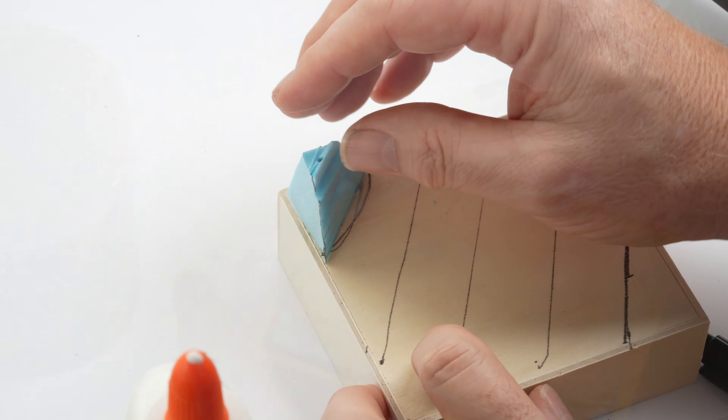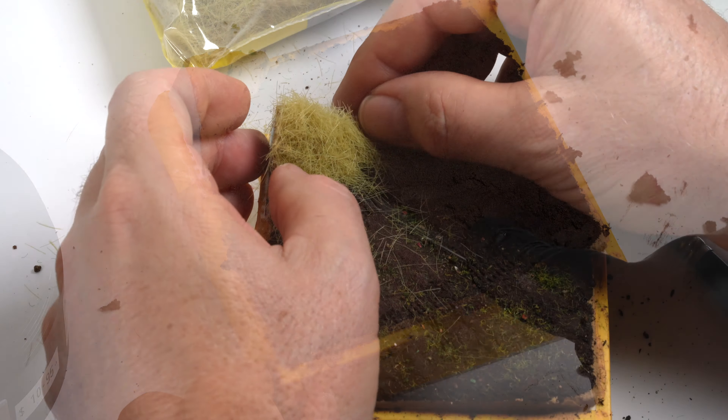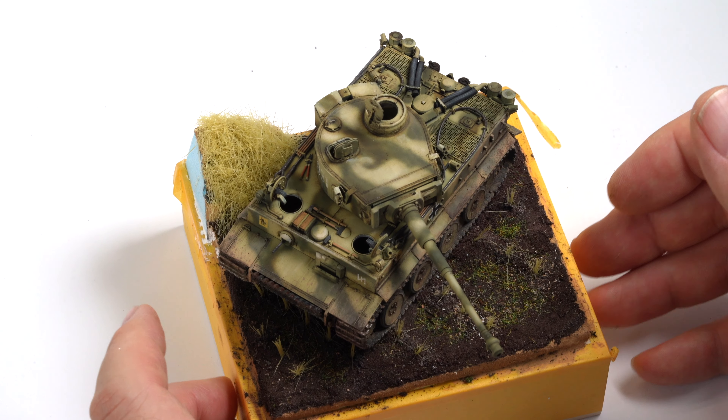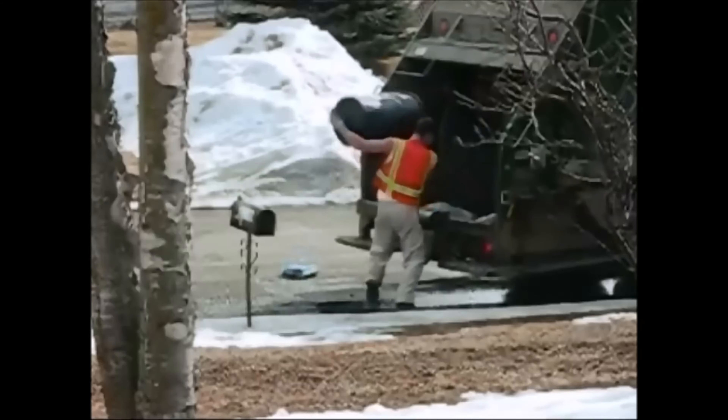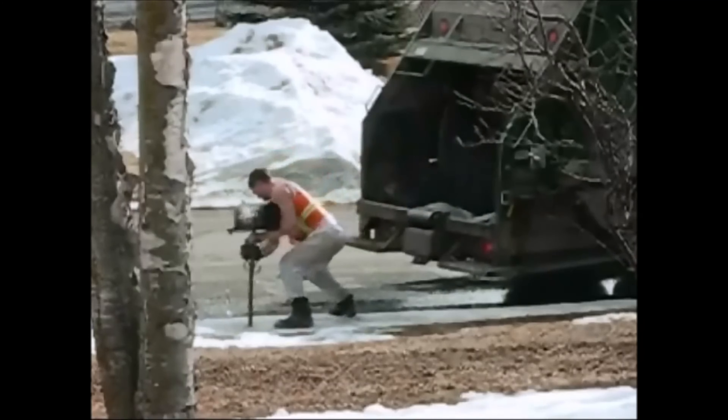I spent the next week planning the build, setting the groundwork, making a haystack, planting some crops, and building the scene until I got to the point where I threw all my toys out of the cot and the base went straight in the bin. I hated it. I mean really hated it.